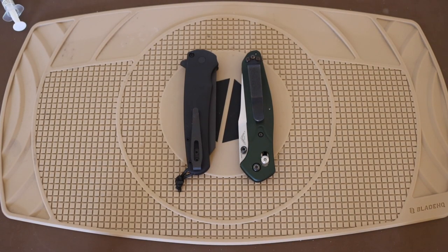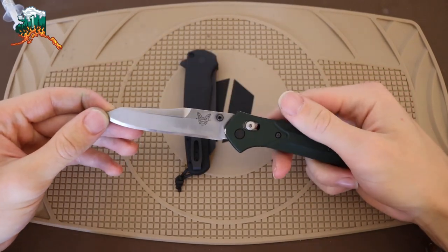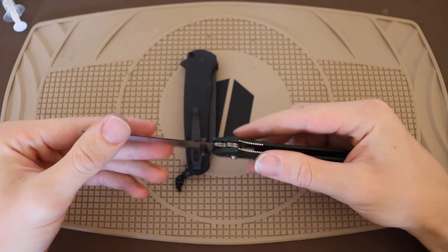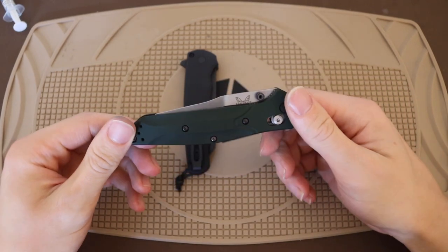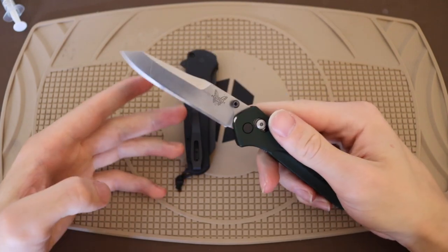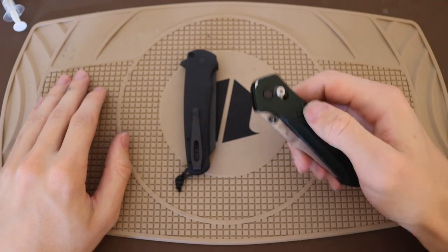All right guys, time for round two. We're talking about who did it better. In this corner, we have the Benchmade 940 Osborne — undoubtedly one of Benchmade's best designs out there, if not their best, and one of their most classic knives. The 940 put them on the map as a dynamite knife maker, and this has sold probably in the millions of units. This thing has to go down in the hall of fame for EDC pocket knives.